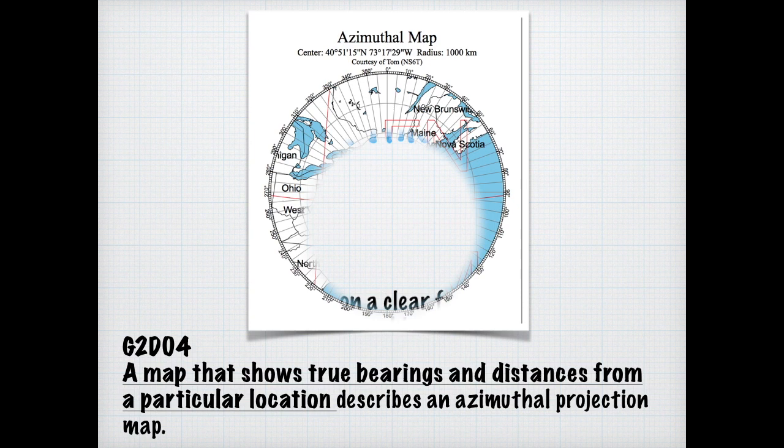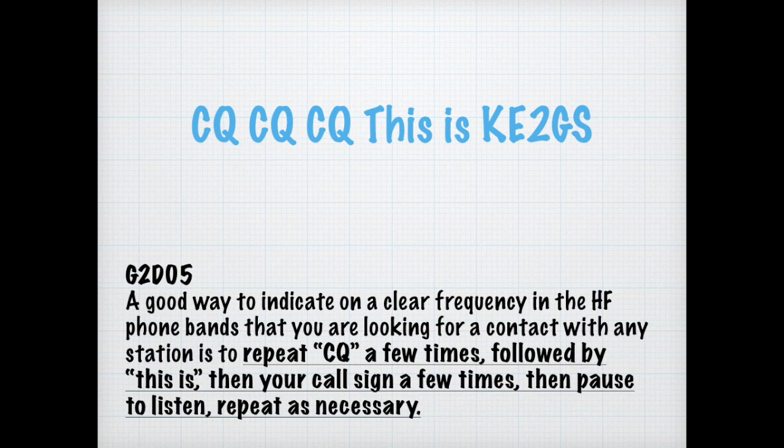On HF bands, a lot of people will call CQ. A good way to indicate a clear frequency and that you're looking to contact someone is to repeat CQ, CQ, CQ — such as 'CQ, CQ, CQ, this is KE2GS' — then pause and wait for somebody to respond. For the exam, know that you follow CQ with your call sign a few times, then pause, listen, and repeat.